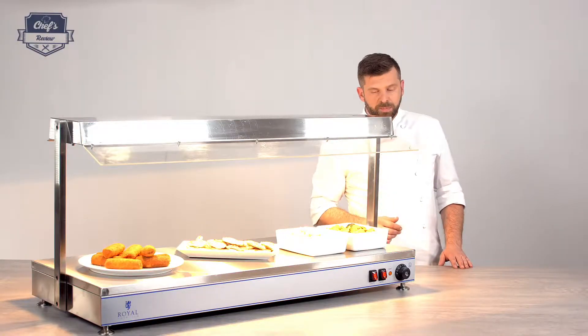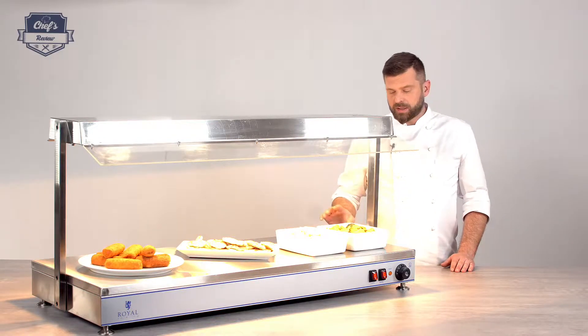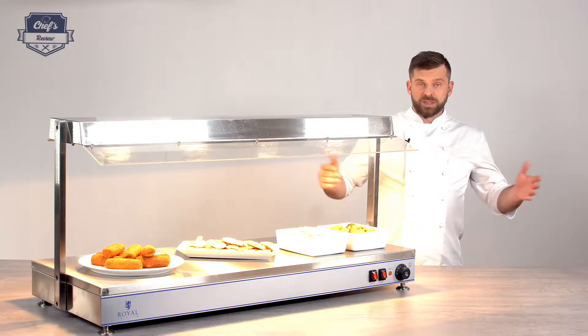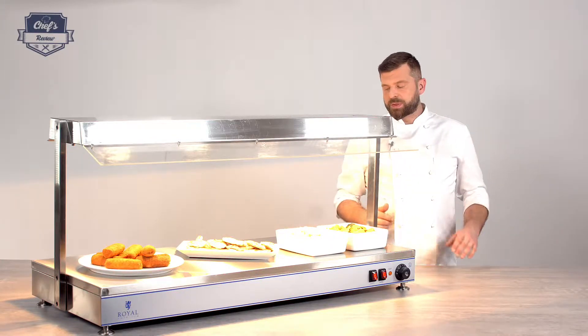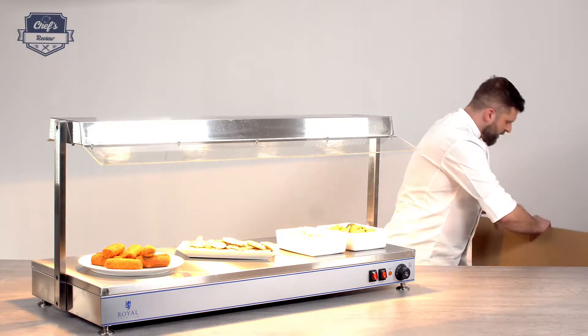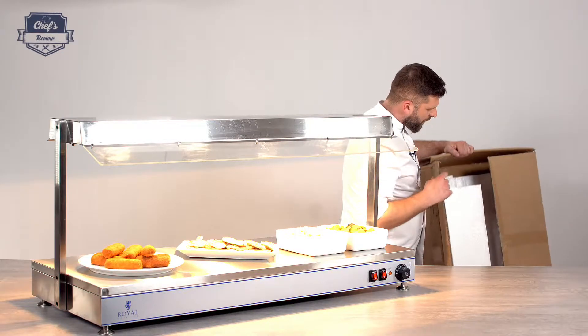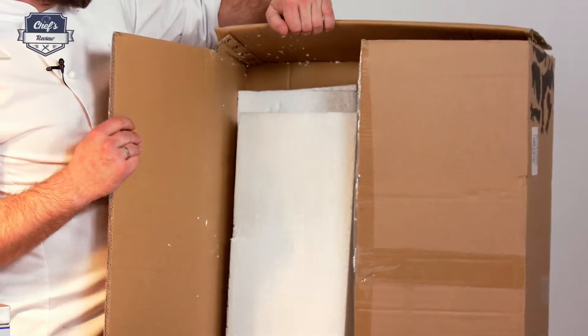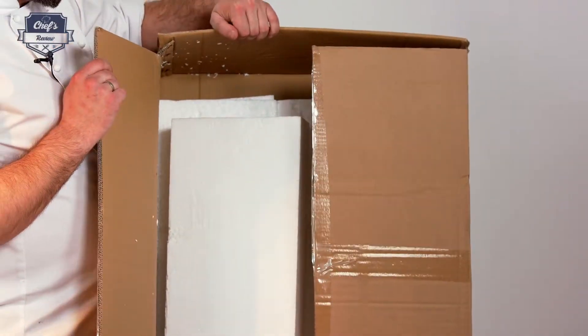The producer, Royal Catering, gives you a three-year warranty with this particular device. It will be posted to you disassembled — the hood and the stand come separately, of course in the same box, but you have to just put it together. It will be posted in a really sturdy cardboard box with lots of packaging material in it for a safe trip to your place, so nothing should happen to it no matter what the delivery guy does to it.